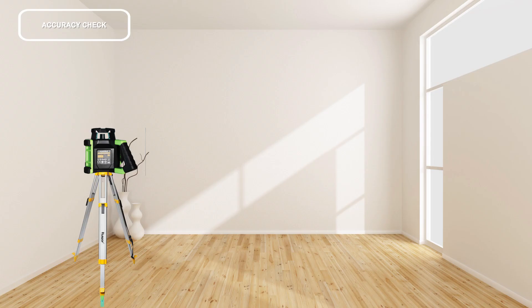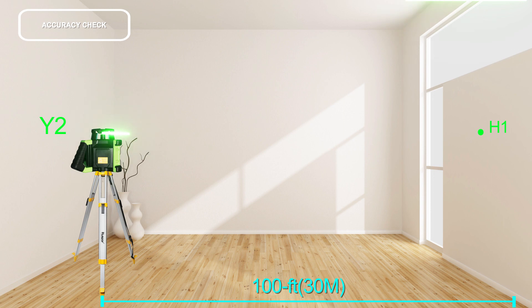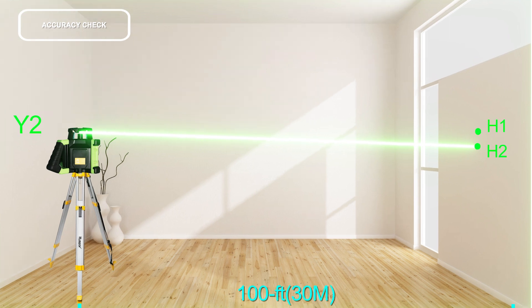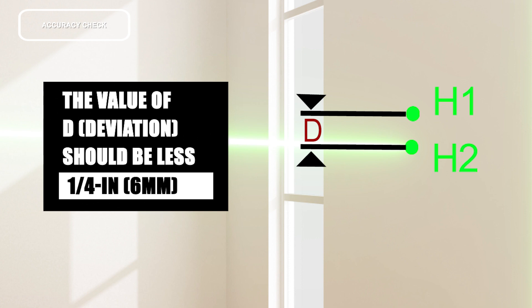Repeat the measuring procedure for the Y-axis. Position the Y-axis to aim at a wall or target plate. After leveling, mark the center of the laser beam on the wall at point H1. Rotate the instrument 180 degrees, allow it to level, and mark the center point at point H2. The difference D between H1 and H2 is the actual deviation for the measured axis — the value in either axis should be less than one quarter inch or 6 millimeters.